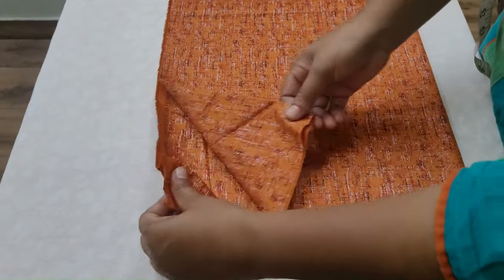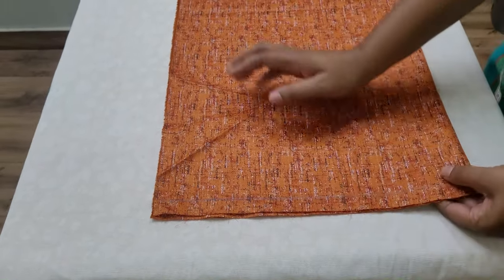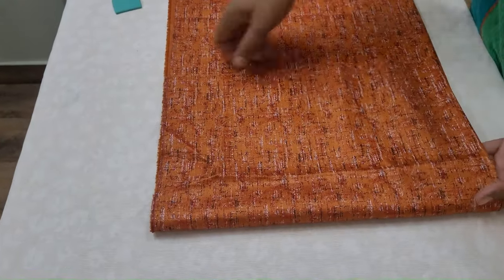The lining is folded into 4. Now fold it in 1. The lining is cut.